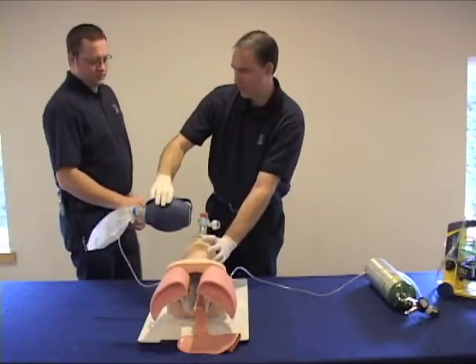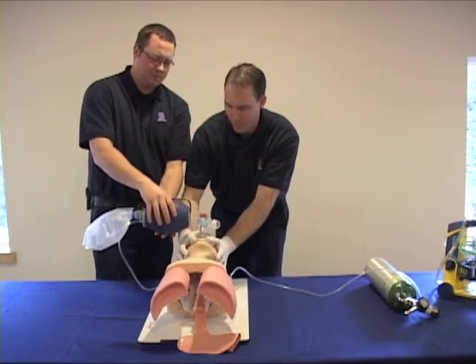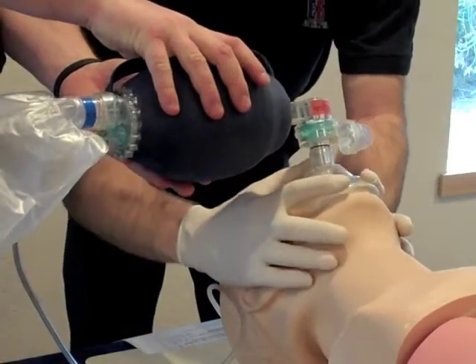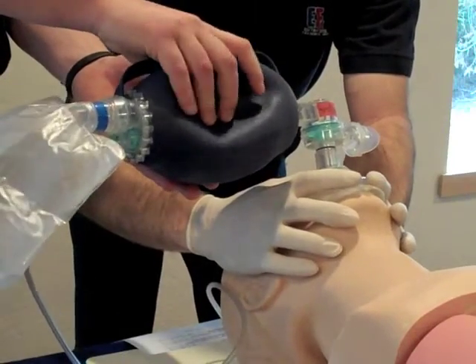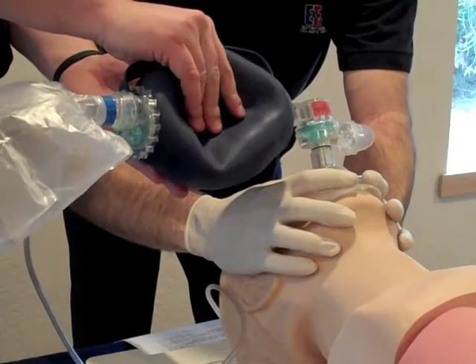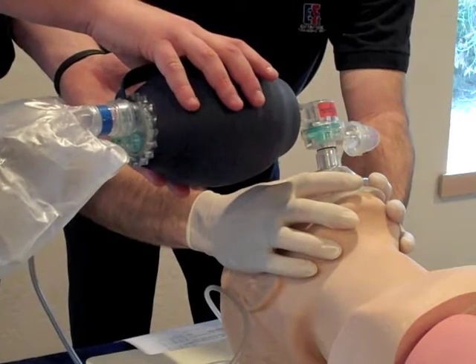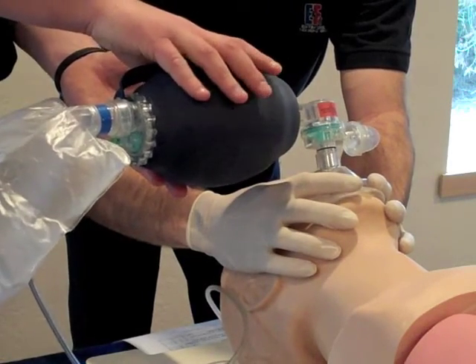If two healthcare providers are available to administer ventilations, you should control the mask while your partner operates the BVM. In NRMT testing situations, you'll need to direct the second rescuer to administer ventilations at the proper rate and depth while you maintain an open airway and a proper mask-to-face seal. You will again have to demonstrate proper ventilations for 30 seconds — 5-6 ventilations with just enough air to make the chest rise.